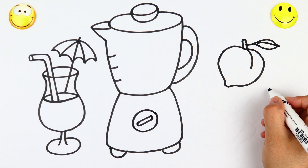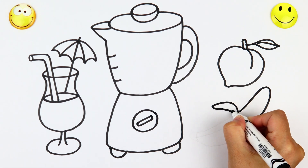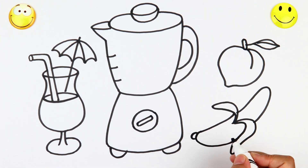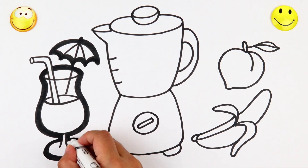And on his farm he had some sheep, E-I-E-I-O. With a here and a there, here and there and everywhere. Old MacDonald had a farm, E-I-E-I-O.